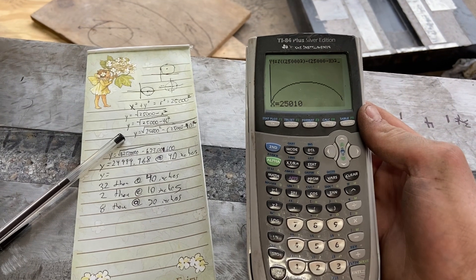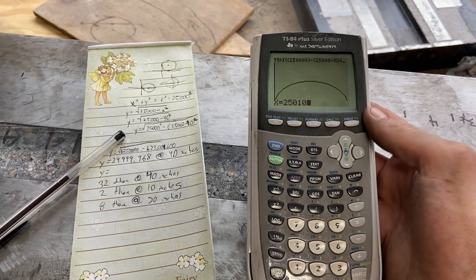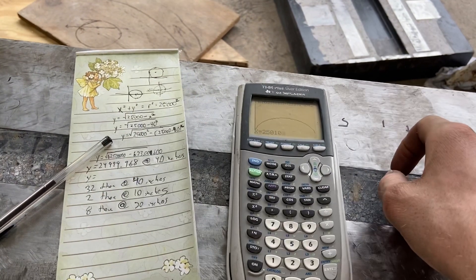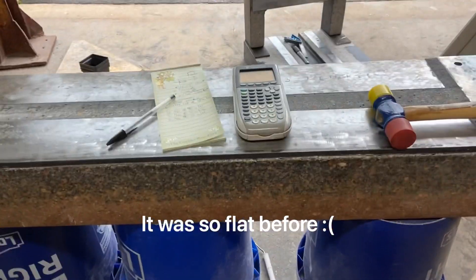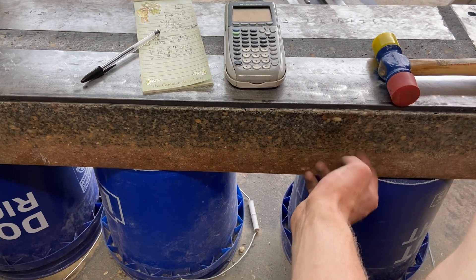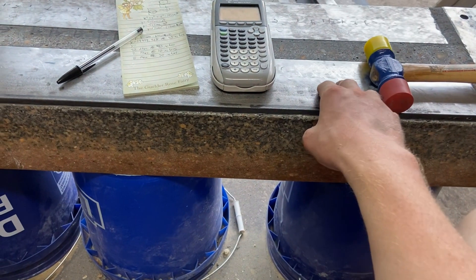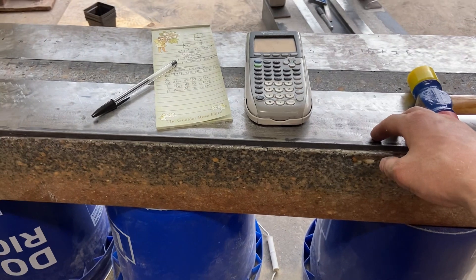We went through the math, and at 90 degrees it's going to be out about 32 thou over 40 inches and about 8 thou over 20 inches, just because of the way it curves with thermal expansion. I'm thinking about putting a piece of steel on the bottom so that when the epoxy granite expands and gets warm, the steel on both sides will try to force it not to expand, so hopefully it won't banana quite so bad. But for now I'm just going to leave that alone and move on to anchoring one of the rails — just getting the mounting holes in place.